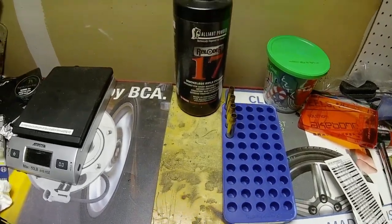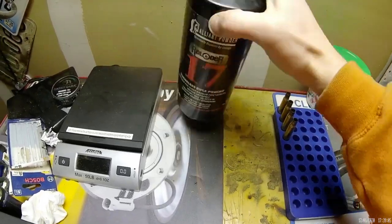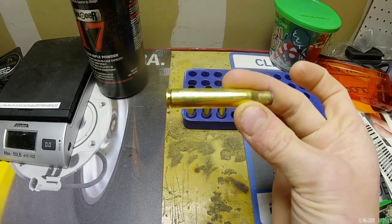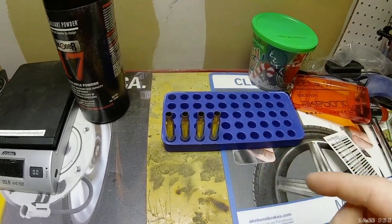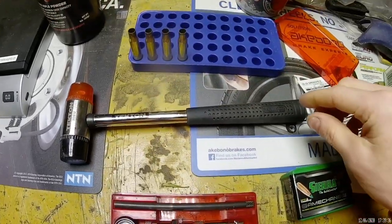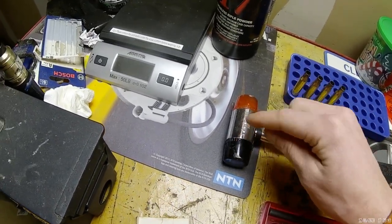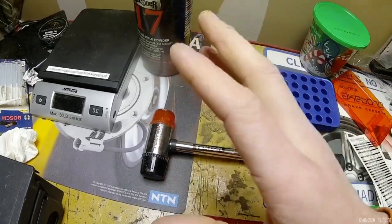What I'll be using today is Reloader 17 gunpowder — it's a smokeless rifle powder. I really like this one. I put it in this canister because it's easier to scoop out of. These are the shells we'll be reloading today — previously shot, primer already removed. You're also going to need a rubber hammer. Do not use a steel hammer. I cringe when I watch YouTube videos of people using a steel or claw hammer. Metal hammers put off spark — don't do that.